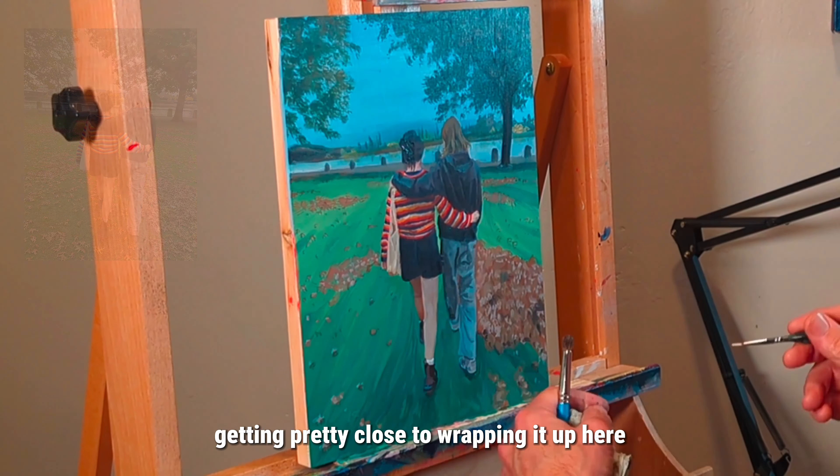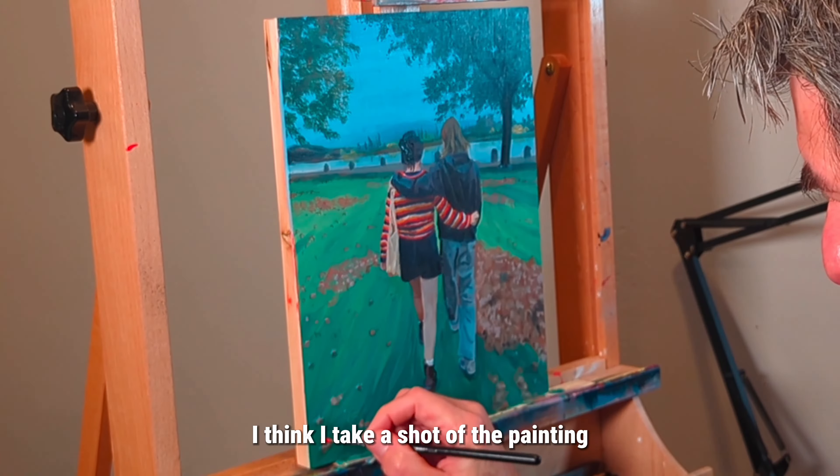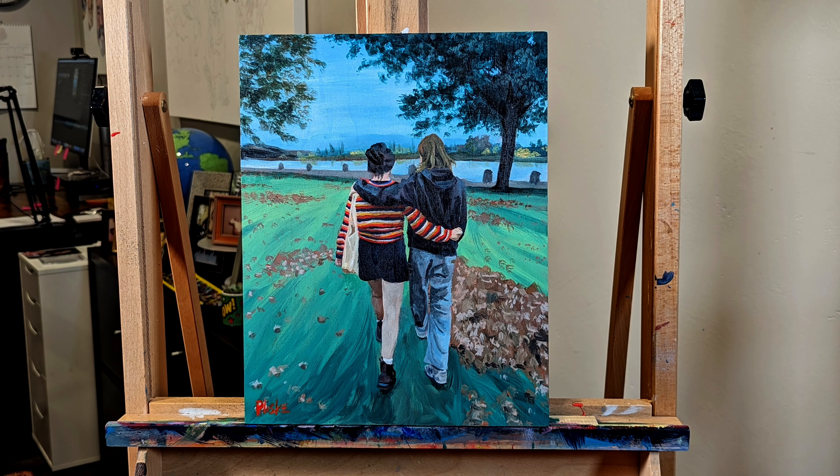I think we're getting pretty close to wrapping it up here. I'll take a shot of the painting — so there you go, there's the final painting.